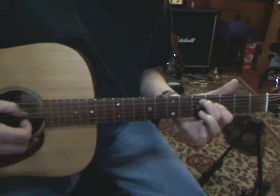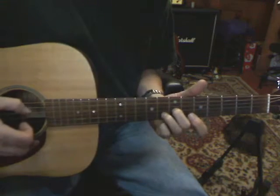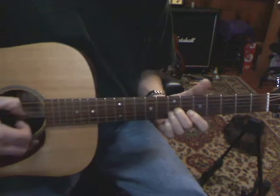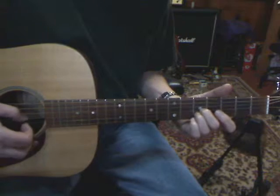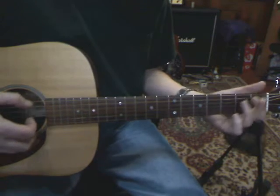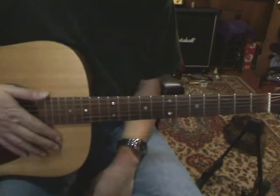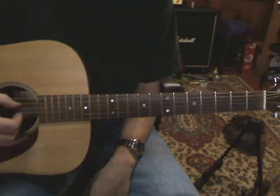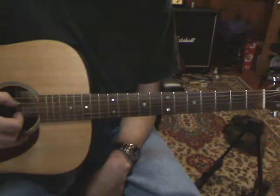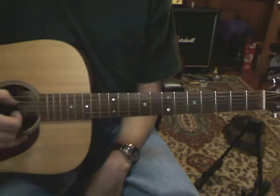The interesting thing I found about this tune is I've listened to it, obviously, thousands of times over the years, but listening to it closely, I think it's played with just four strings. Somebody out there correct me if I'm wrong, but I think it's played with four strings.